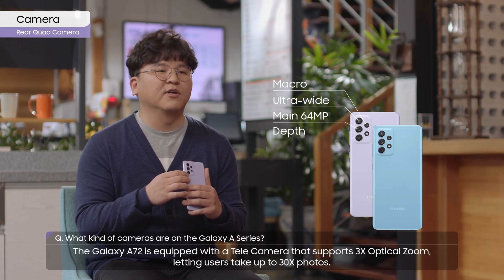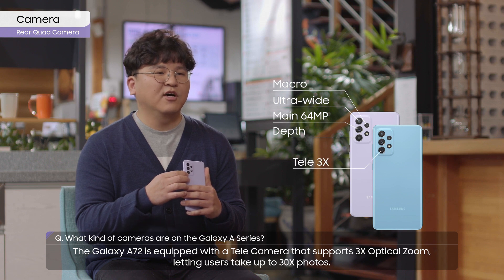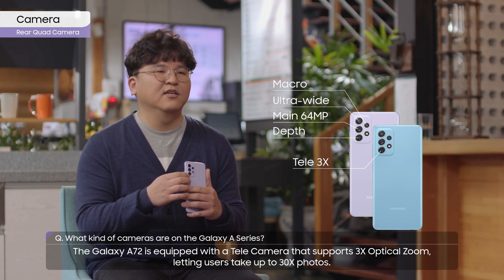The Galaxy A72 is equipped with a telecamera that supports 3x optical zoom, letting users take up to 30x photos.